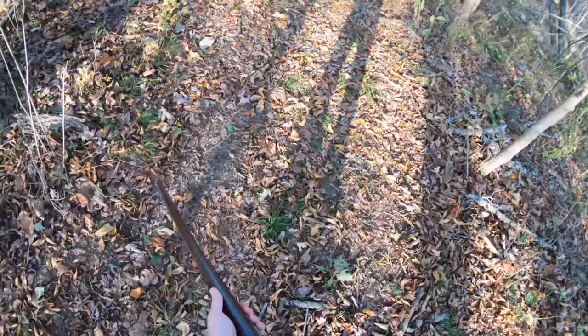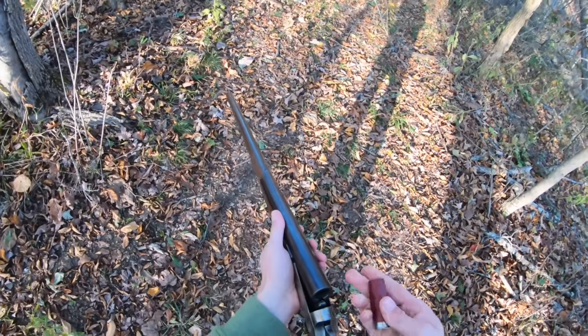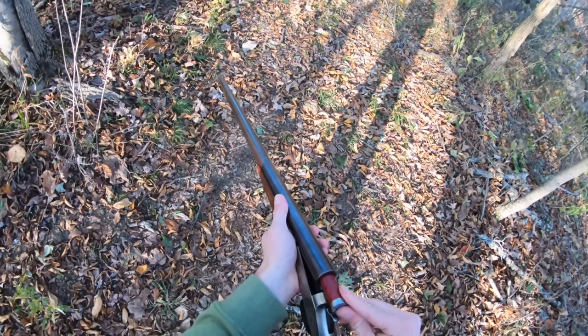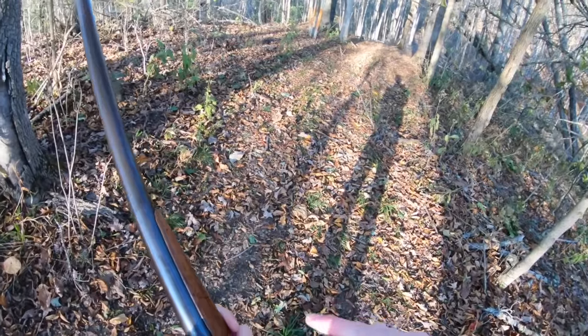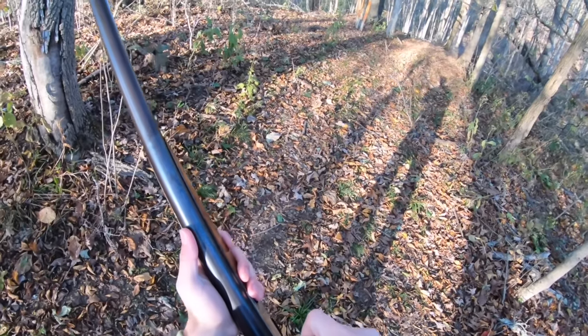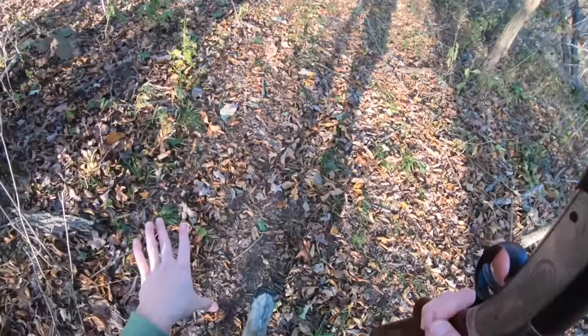A couple things that are going to be key to this hunting trip: my KG camo hunting hat. Since squirrels climb trees, they're going to be looking down, and with me wearing the hat they won't be able to see my face. For real though, I'm going to have to be quiet. Also, we're using six shot because that's the best for squirrels in my opinion.